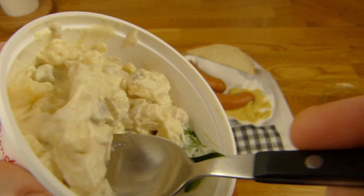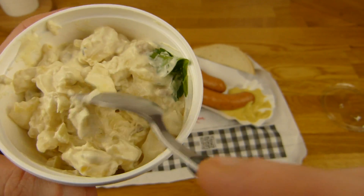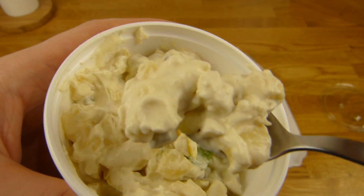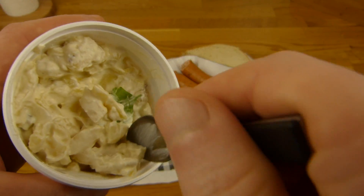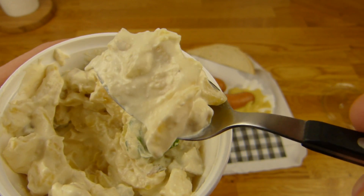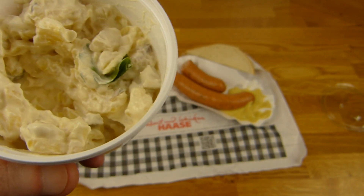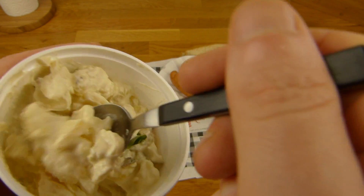Pickles, green stuff, potatoes with peel, and I guess mayo - not sure. Mmm, yeah. Very thick. Is it mayo? I'm not sure, but it really tastes like potato - very intense. Yummy potato. Very nice.